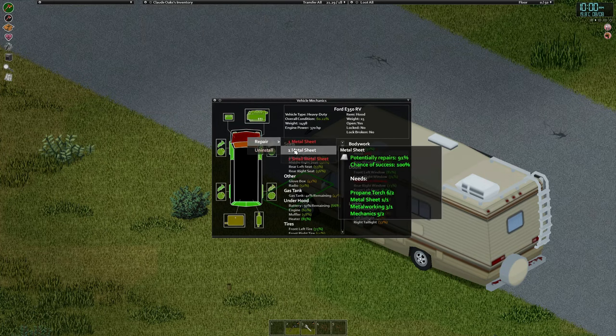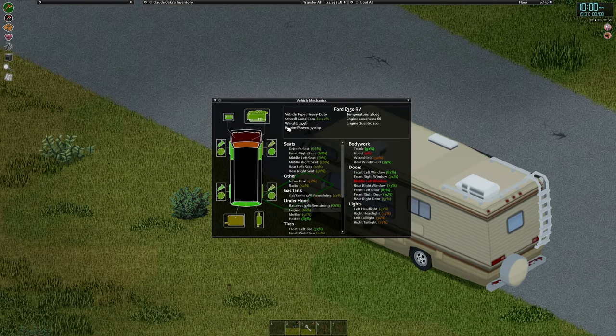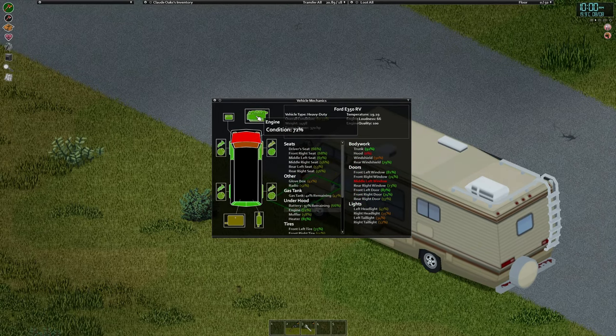Repair engine — yes, didn't actually do a lot, ten percent. That'll do for now.